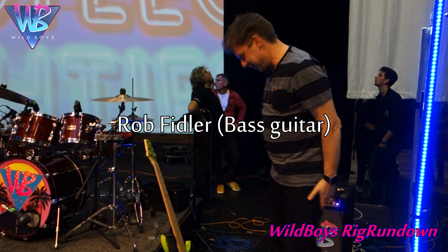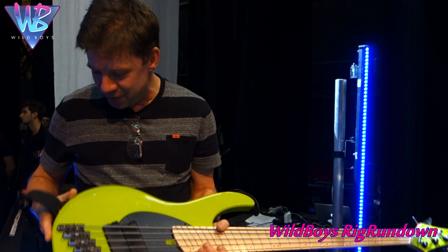Rob Feiler, bass player for Wild Boys. Let's check out your rig. What would you like to know? Talk us through it. This here is called a bass guitar. It takes care of the low frequencies of the band.